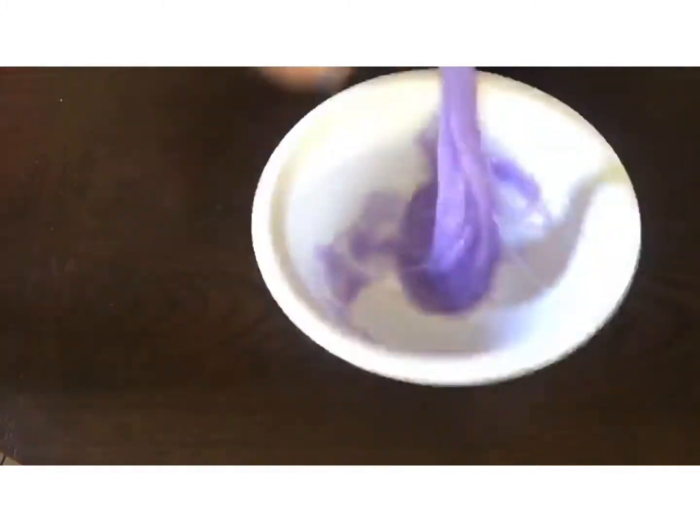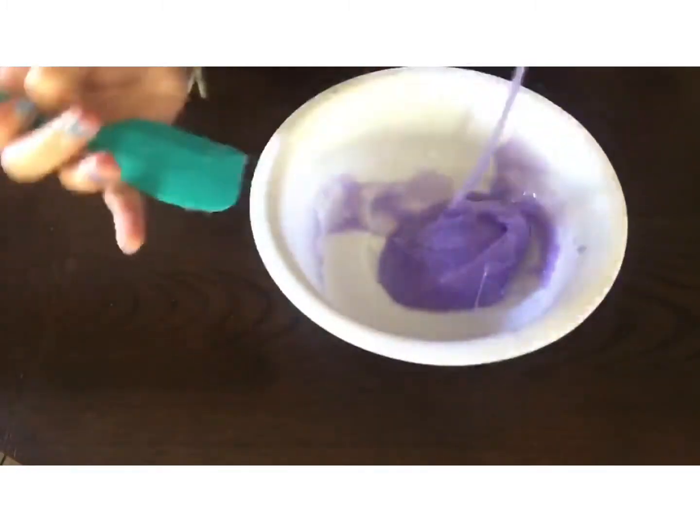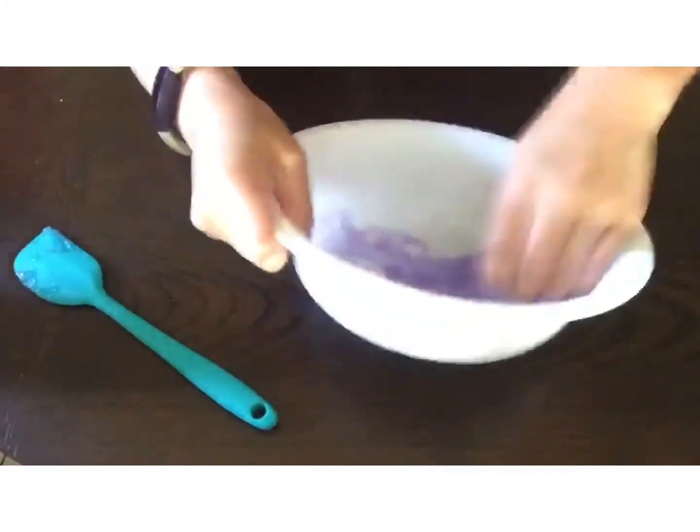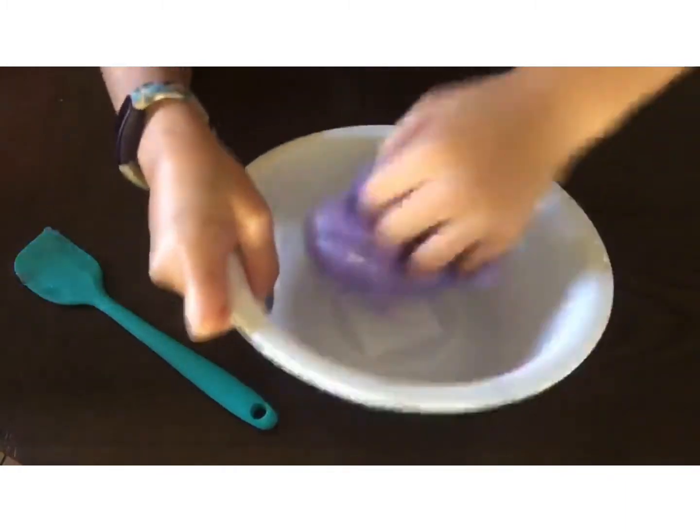You're going to want to start kneading it with your hands when you're comfortable or when the slime starts rubbing off the bowl. If your slime has strings, make sure to knead those all out until it's perfect.